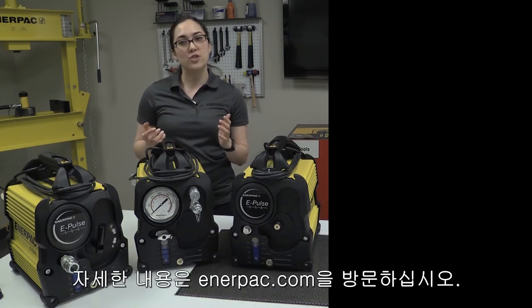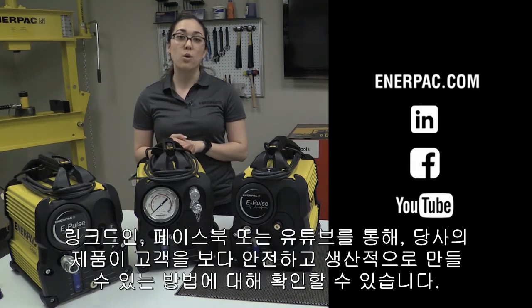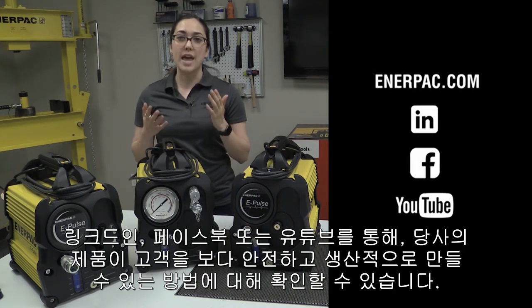For more information, visit Enerpac.com. You can also check out our LinkedIn, Facebook, or YouTube for more information on how our products can make you safer and more productive.